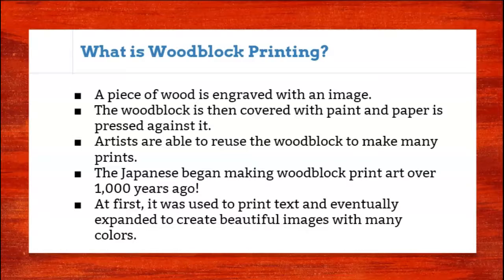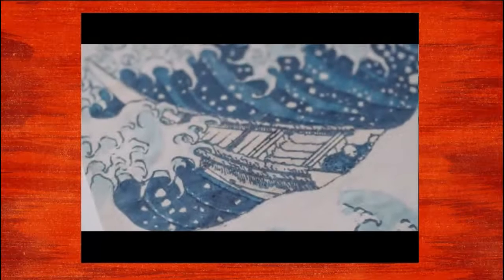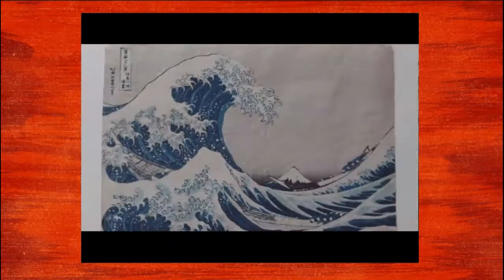Eventually artists started creating beautiful images from woodblocks and incorporating multiple colors. Let's take a look at how woodblock printing works. When I was starting out doing printmaking in Tokyo's print studio, Hokusai is one of the artists that unavoidably you will encounter and then get impressed by.